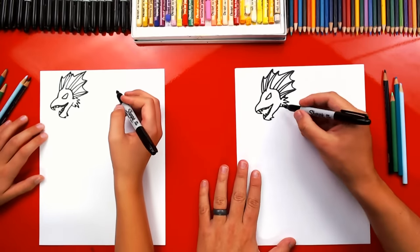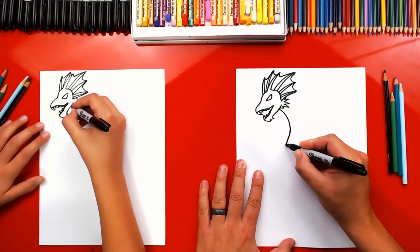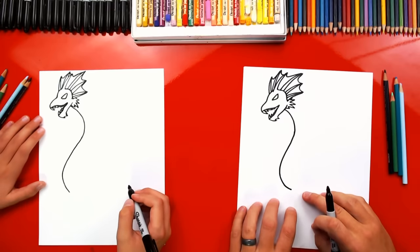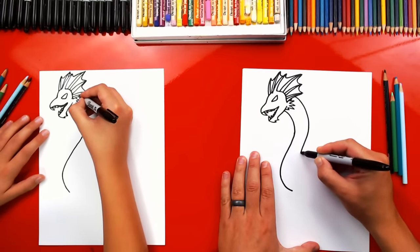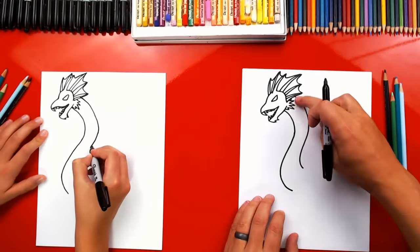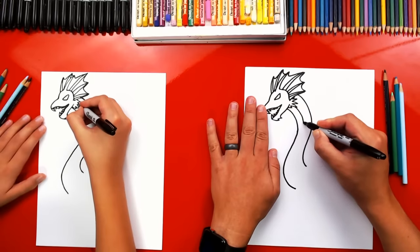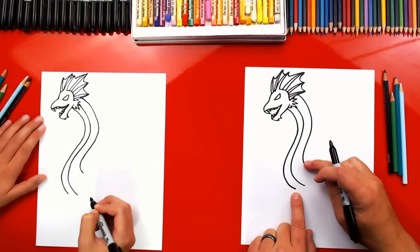Alright, now we're ready to draw his neck. We're gonna draw a big S line, starting right here under his jaw. We're gonna draw an S line that curves to the right and then back over to the left side — all the way under. It looks like an S, a backwards S. Good job. Now let's draw the back of his neck. We're gonna start up here and draw another curve that does the same thing — right next to it. Then we're gonna draw the belly of his neck, the bottom side of his neck. It's gonna make him look like a snake, so we draw another S curve, closer to the left side, and extend it a little past the other two lines.